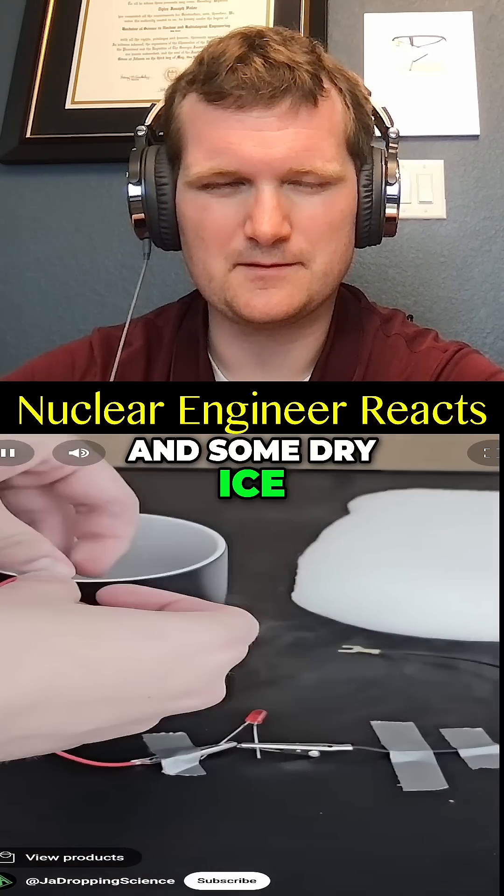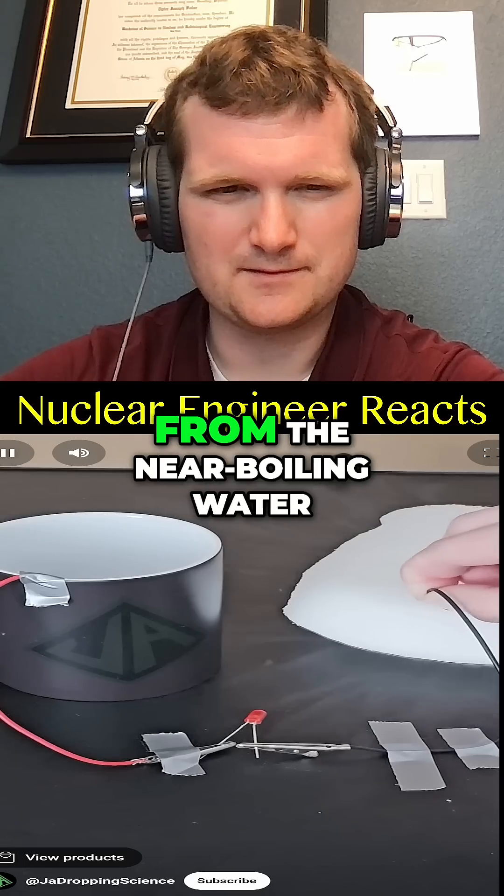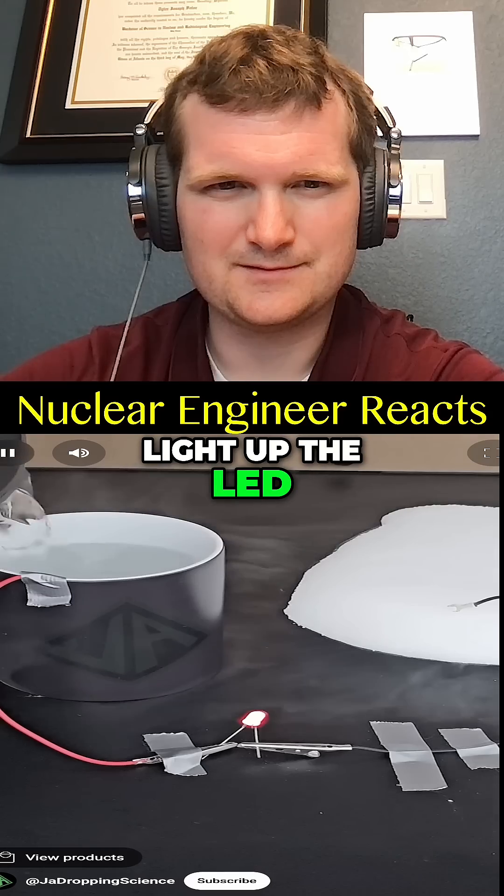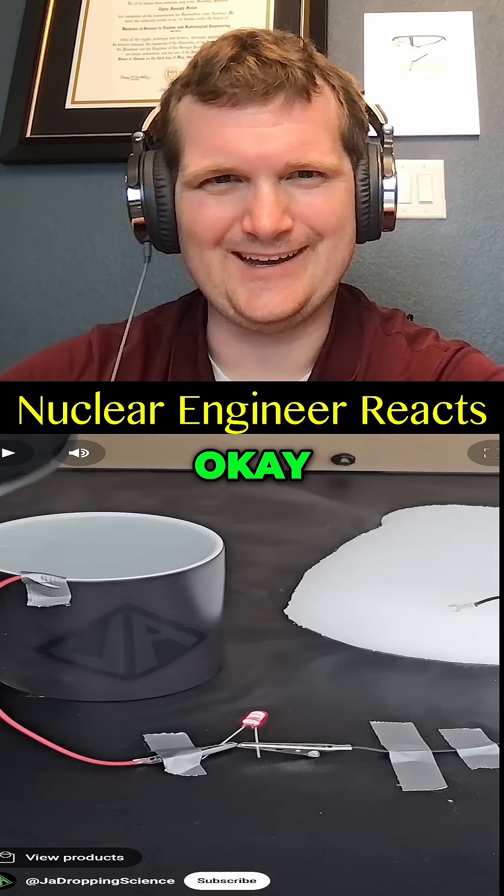Next experiment: hot water and some dry ice. If you have a large enough potential difference from the near-boiling water to the really cold dry ice, the electrons will flow through the wire and light up the LED. Okay, you're missing one key ingredient here.